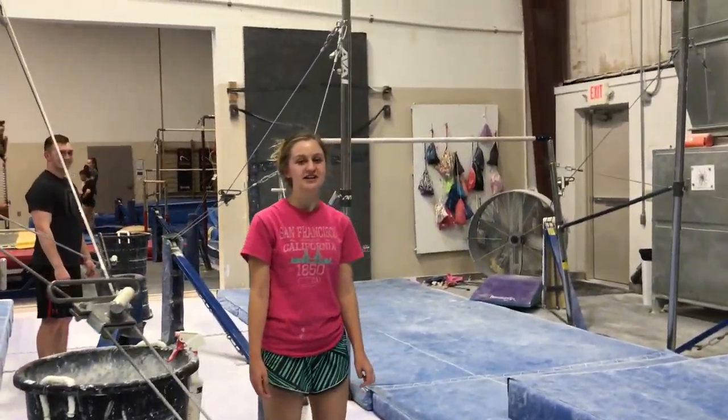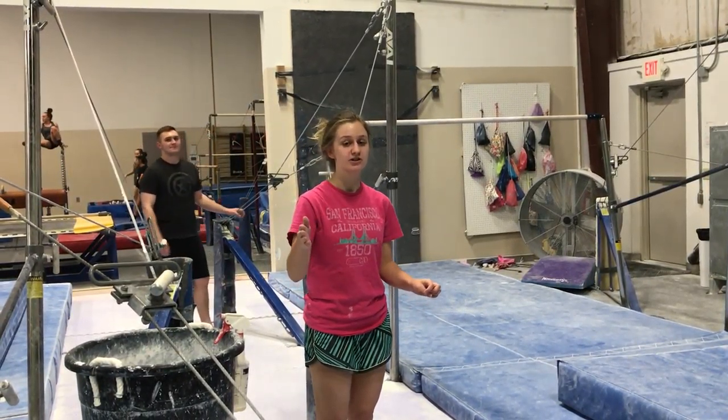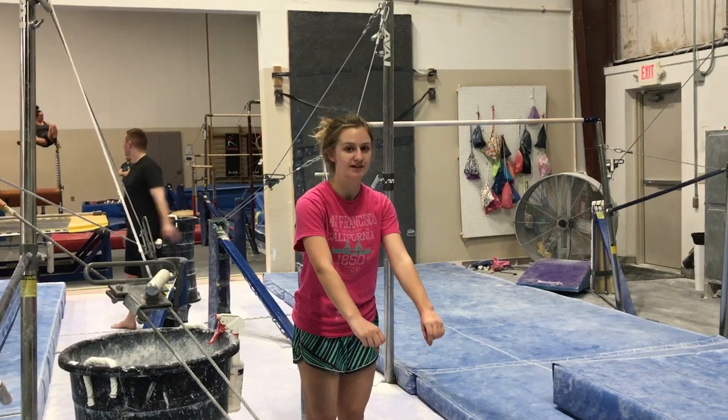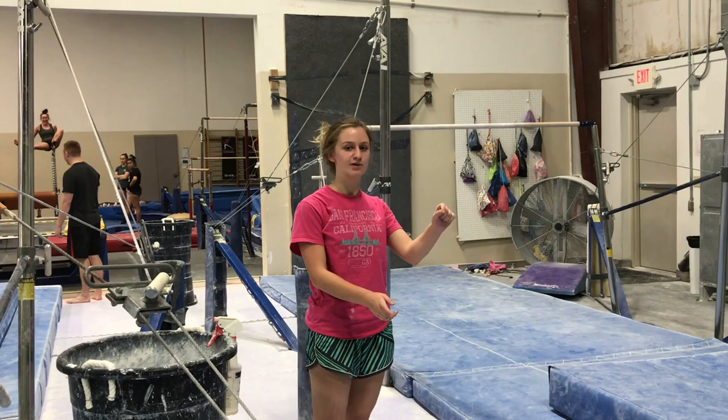So what you're going to want to do here is you're going to cast horizontal, but your body or your shoulders are not going to be over top of the bar. The points are going to be away from the bar, and you're going to keep your body straight as you swing underneath the high bar.